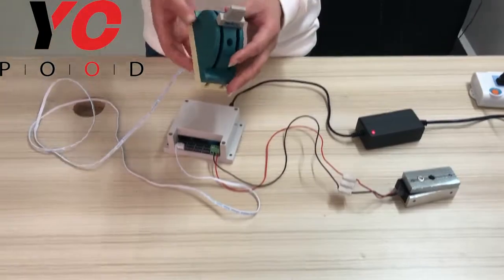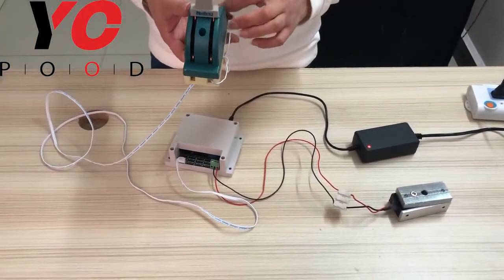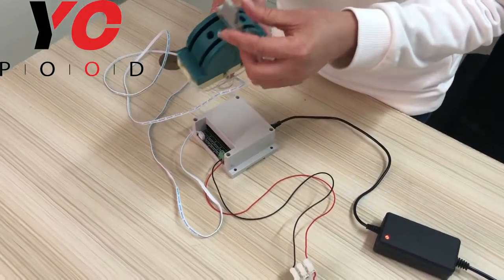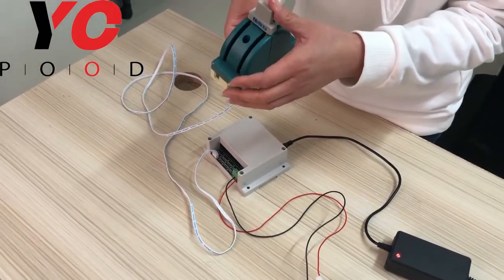The switches have three positions: up, middle, and down. When you press the switches in the correct position, the EM lock will be opened.